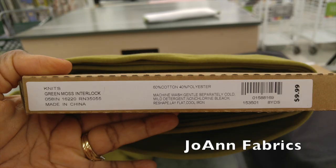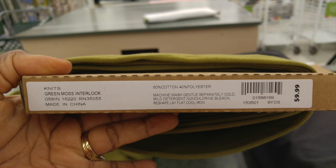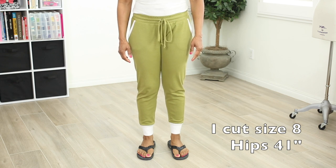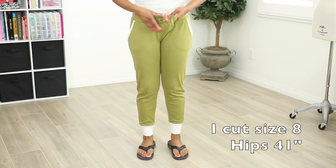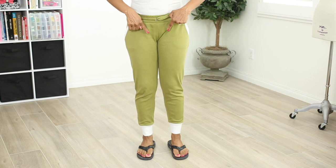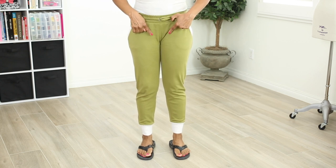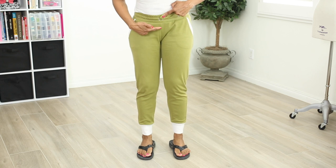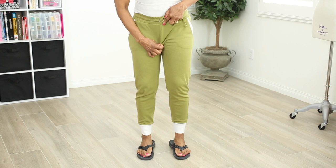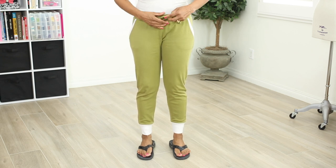This is the fabric I used for the first muslin. It's a cotton poly blend knit and it's been in my stash for a long time — I didn't have any special plans for it so I thought it would be great for a muslin. And here I am wearing the muslin. You can see at the front crotch how tight that's fitting and how it's pulling — that is not a good look. The front crotch curve is too short; I need to add some length there so that it's not pulling in that area.